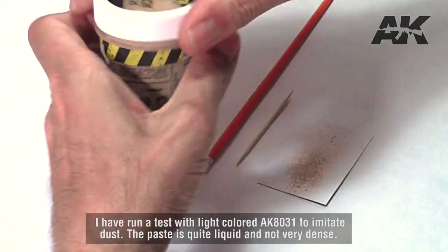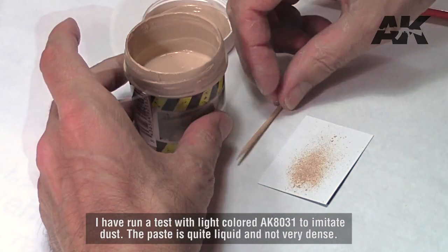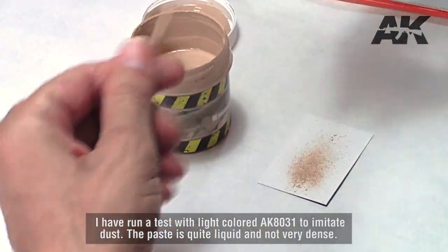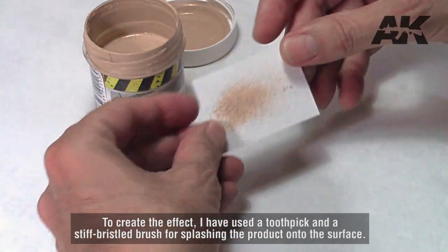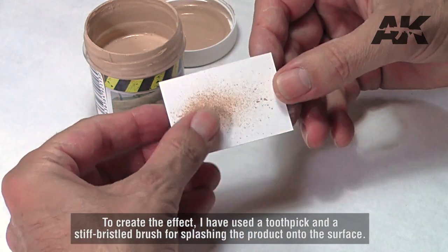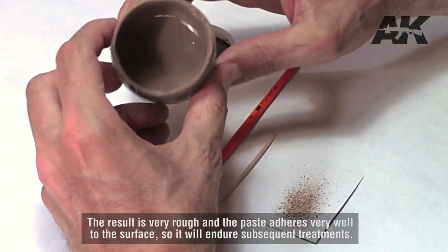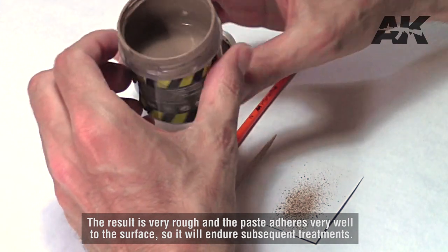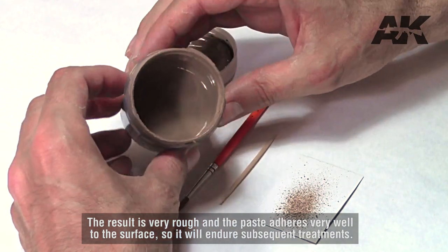I have run a test with light colored AK-8031 to imitate dust. The paste is quite liquid and not very dense. To create the effect, I have used a toothpick and a stiff bristled brush for splashing the product onto the surface. The result is very rough and the paste adheres very well to the surface, so it will endure subsequent treatments.